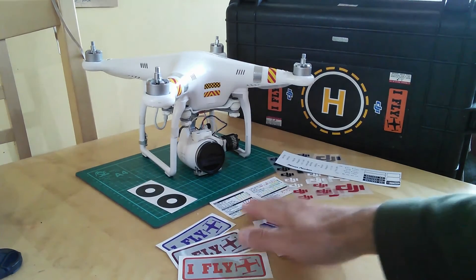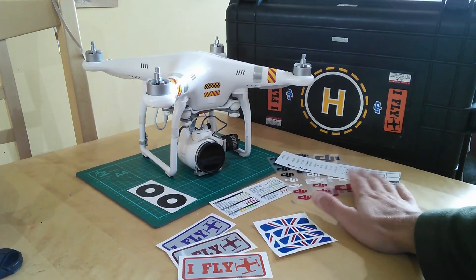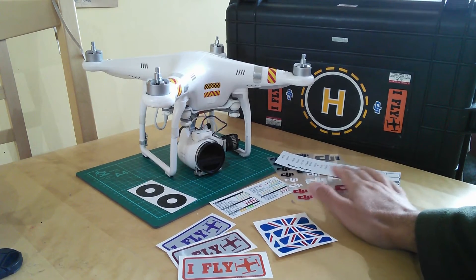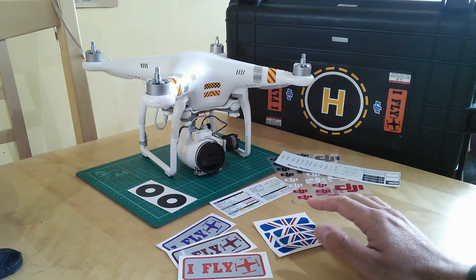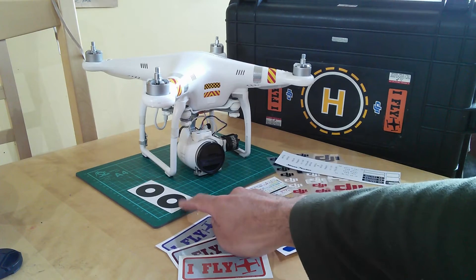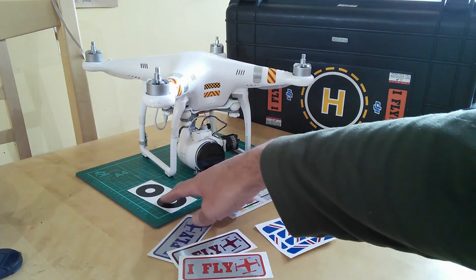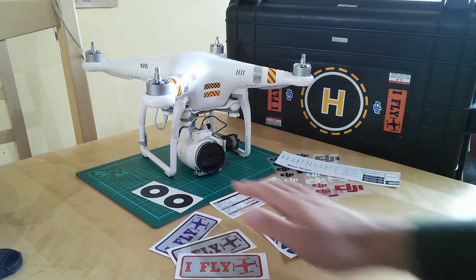He also produced some crib sheets for the LED signals, or for putting on your transmitter to remind you, if you're new, what the controls do, what the switches do, and some general other bits and pieces. He also came up with a fantastic vinyl, if you're running a lens filter kit, that goes on the bezel and stops the glare coming off the back of the filters.